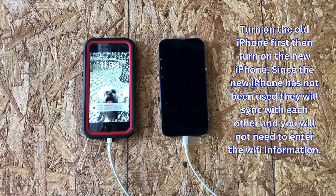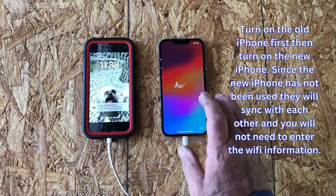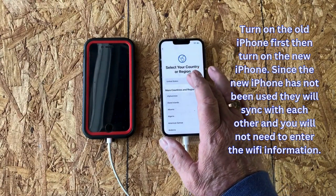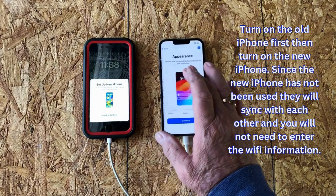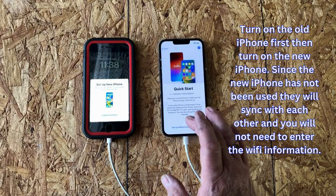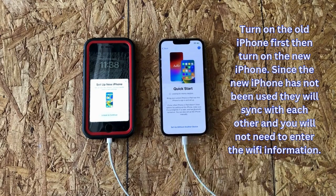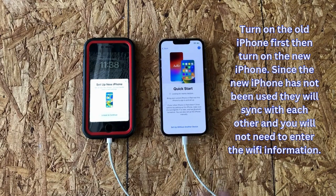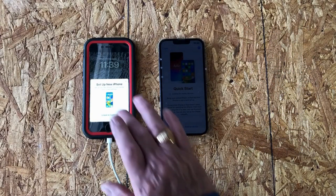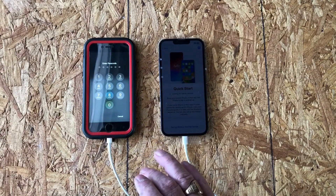So we're going to turn on my old phone on the left-hand side. On my new phone it's saying hello, and I'm going to make sure we connect to the same Wi-Fi network. I'll go through the basic process and it's going to look for nearby devices. It's going to ask me to unlock my current iPhone.